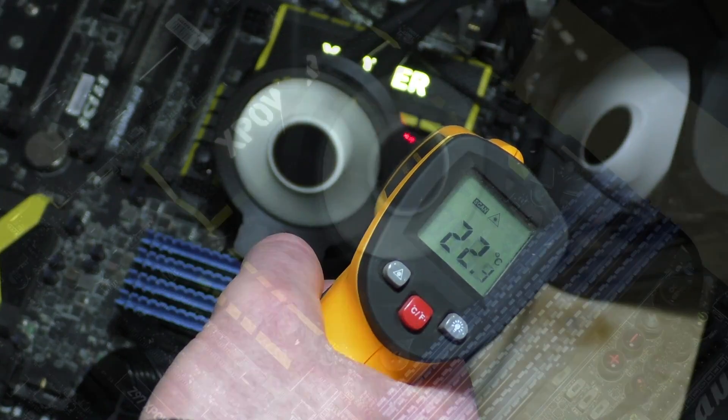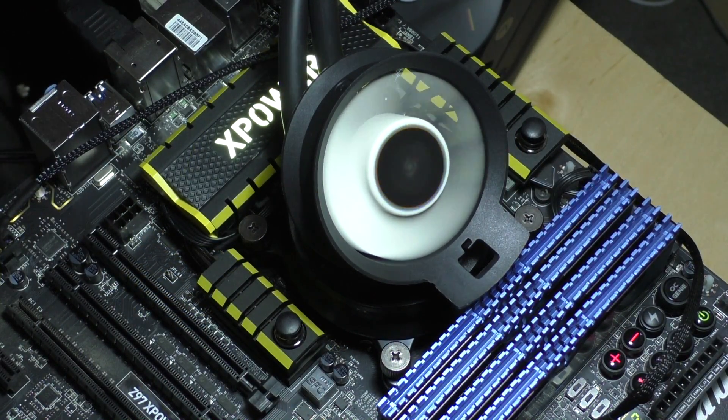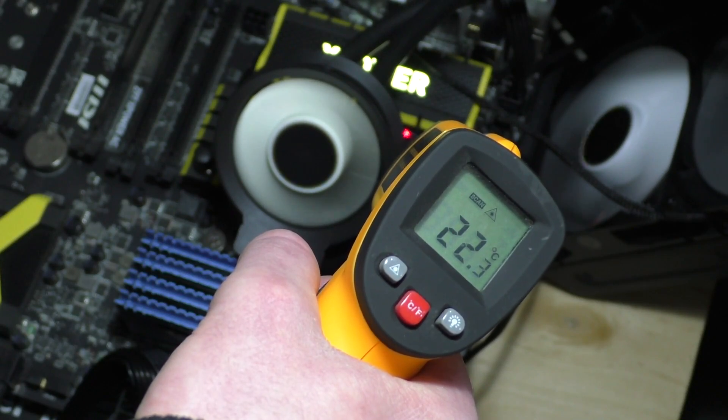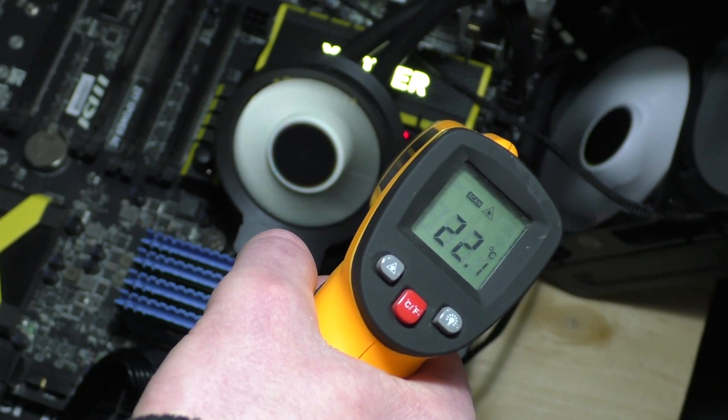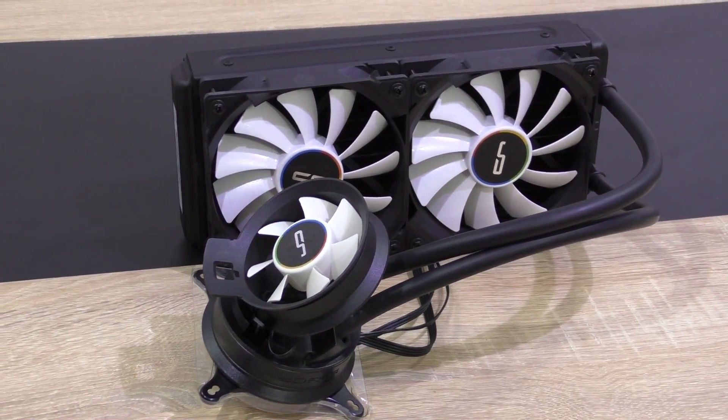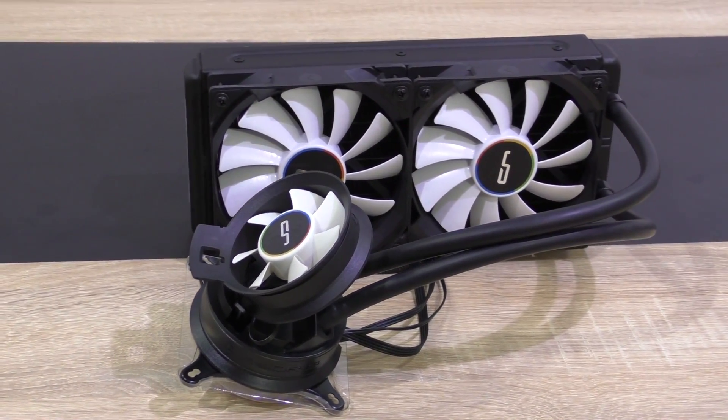Impressive — especially since my motherboard already has really beefy VRM heatsinks to start with and even runs super cool without any additional cooling. Still, we got to see a big difference of 10 degrees. Just imagine how well this would work on boards with worse or smaller VRM heatsinks. Mission accomplished, I'd say.